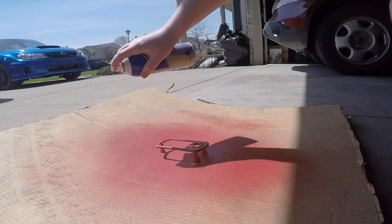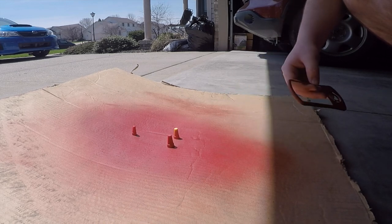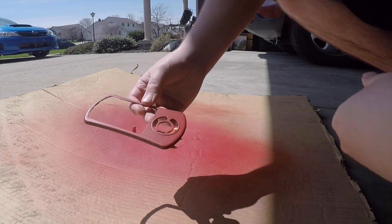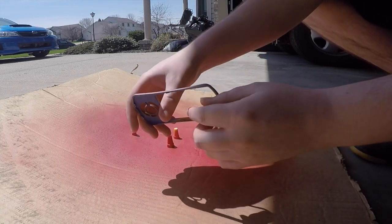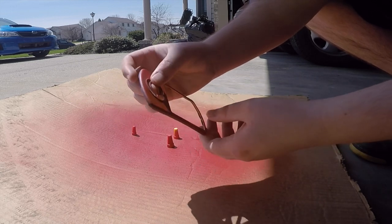I took it off and realized the sides were screwed up — they were still kind of bluish. So I had to make sure I went back and got those sides really well.